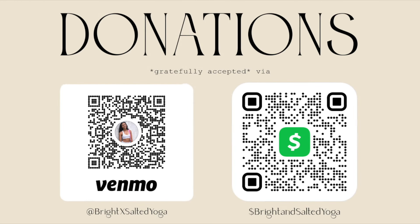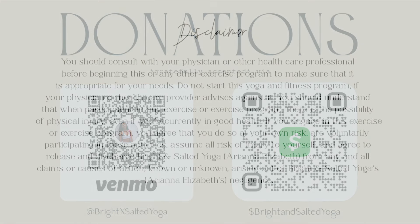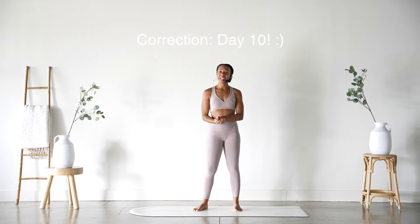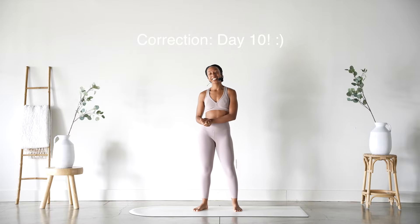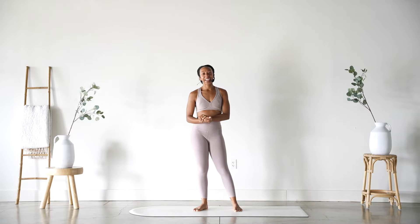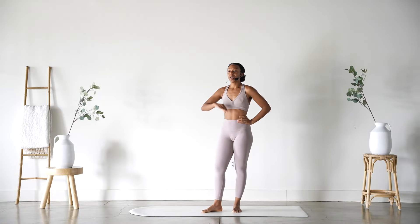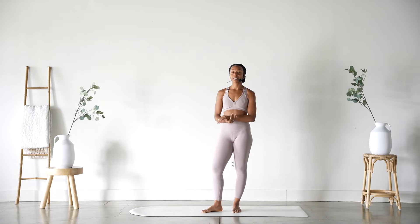Hey there! Before we get started, if you've enjoyed one of my classes before, please take a quick second to click the subscribe button. It's completely free and helps my channel out so much more than you know. Thank you and enjoy class! Hi friends and welcome to today's class. My name is Ariana Elizabeth. Welcome to day nine of the Start Here for Yoga series. We'll do a brief review of what we've learned so far and then we'll crack into something new.